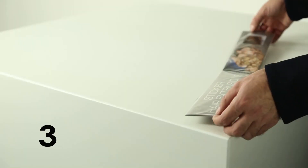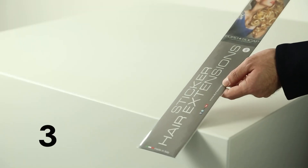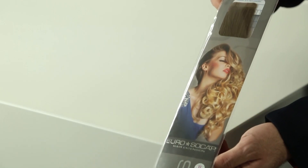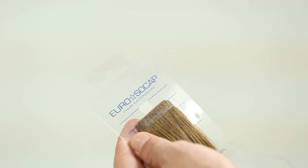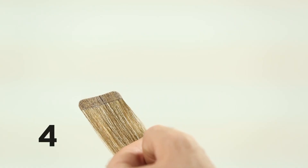Step 3: Open the package containing 6 sticker hair extensions. Detach them individually from the adhesive backing and place on the work surface.